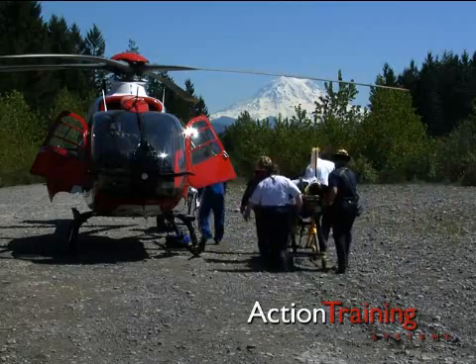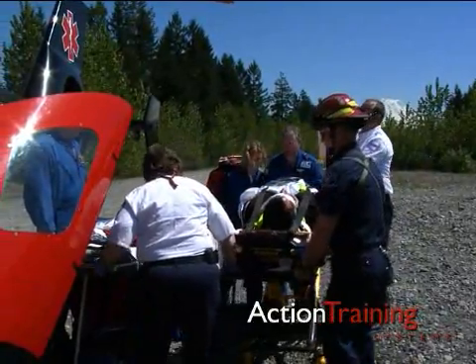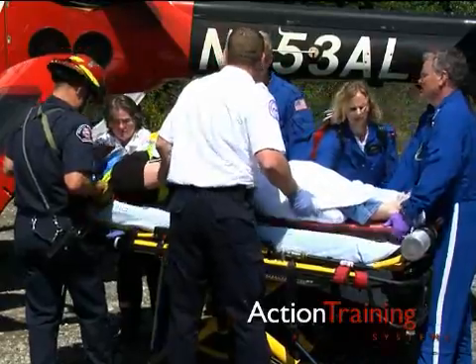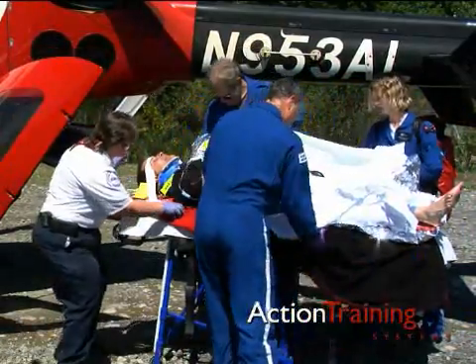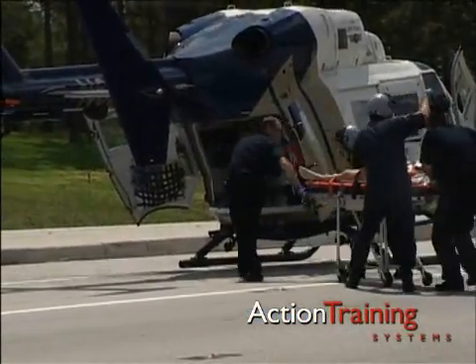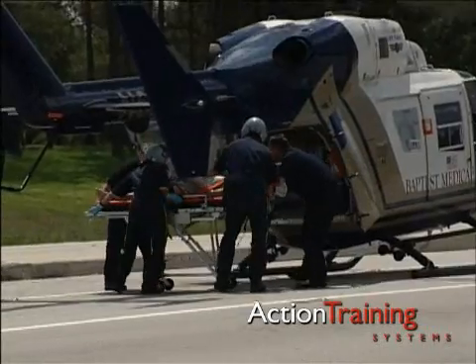When approaching the aircraft, do so only in the company of a flight crew escort. Typically, approach is made from the front of the aircraft, though local protocols may vary. Let the flight crew guide the transfer and loading of the patient into the helicopter. As a general rule, whenever the main rotor is moving, you should crouch when approaching or departing the aircraft. This may differ for crews working with larger aircraft.